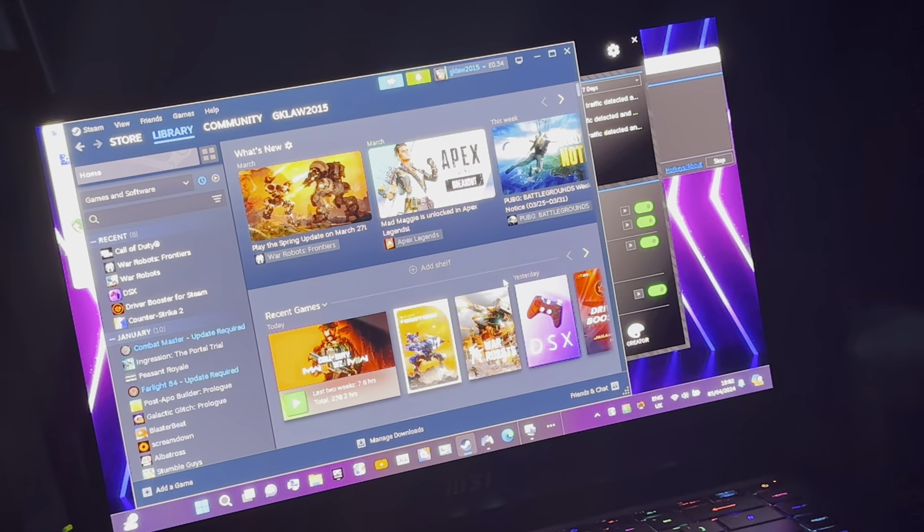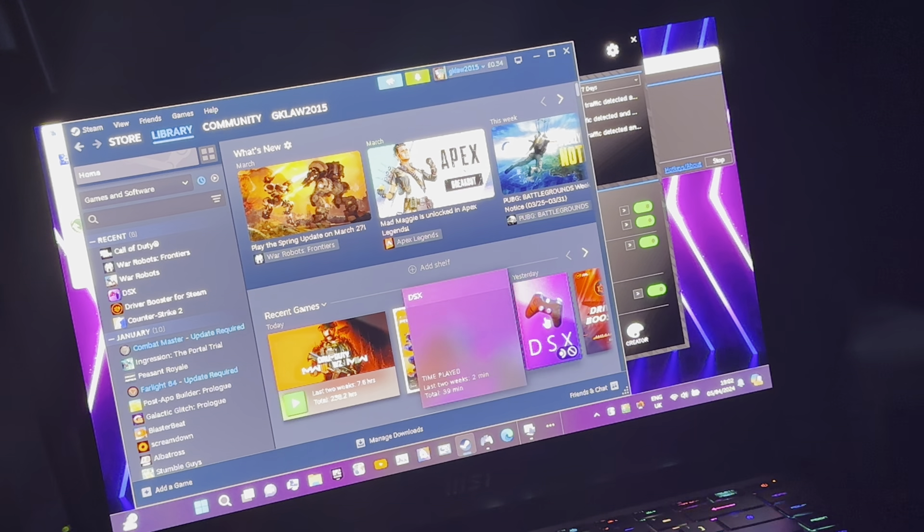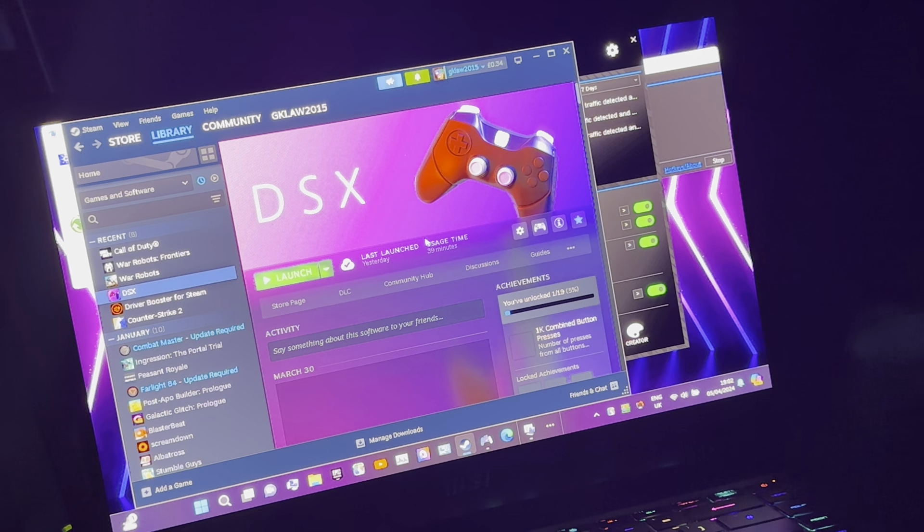I'm going to go into the library over here — I'm going to be playing War Robots Frontiers. If you're wondering, yes, I've got GSX, I actually paid for it, but I don't actually use it.